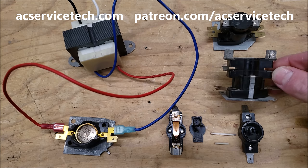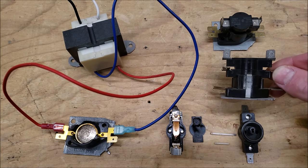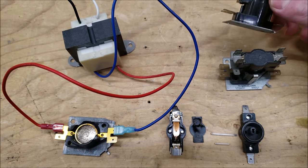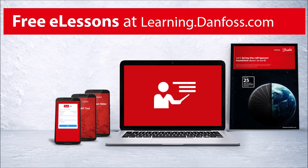These can be referred to as heat sequencers or fan sequencers. This is a two-switch model right here, and we also have a single-switch model. This video is sponsored by our friends over at Danfoss, and we have a link to their free e-lessons down in the description section below.